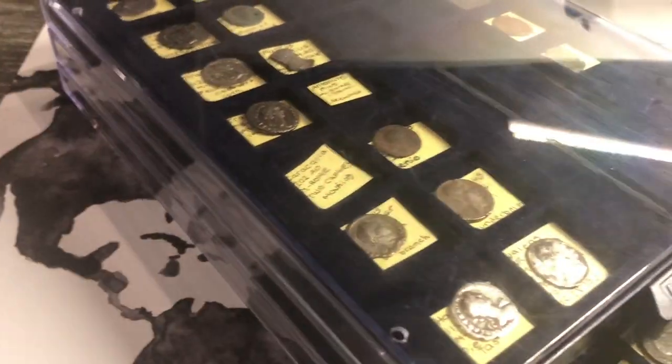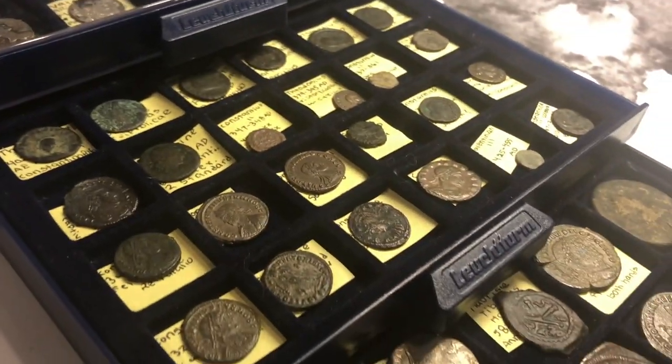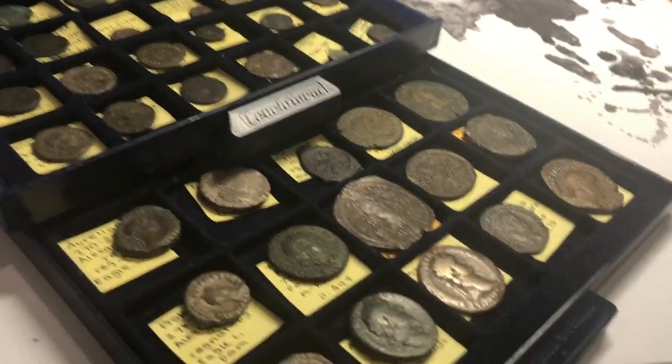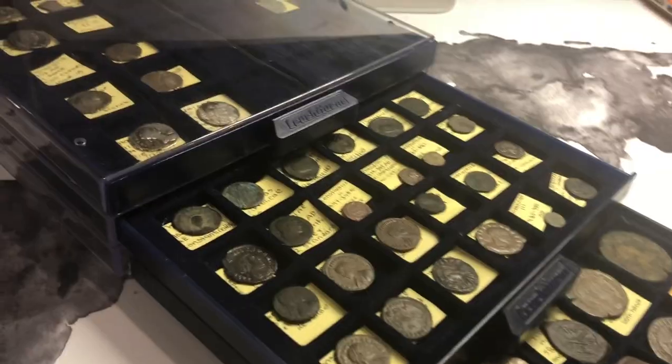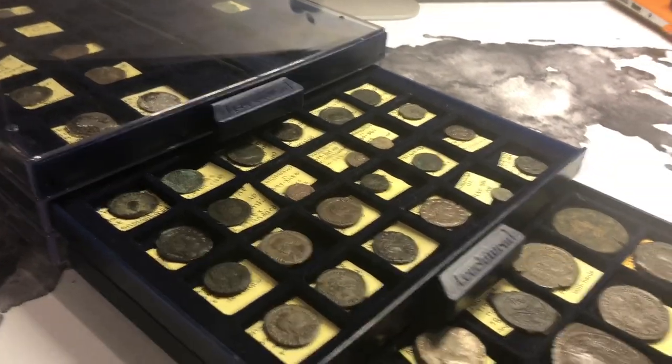These two I've actually sent in for grading and I'll be doing a video about that. Then I have my smaller bronze coins, AE3s and AE4s, and then my larger bronze coins and tetradrachm.